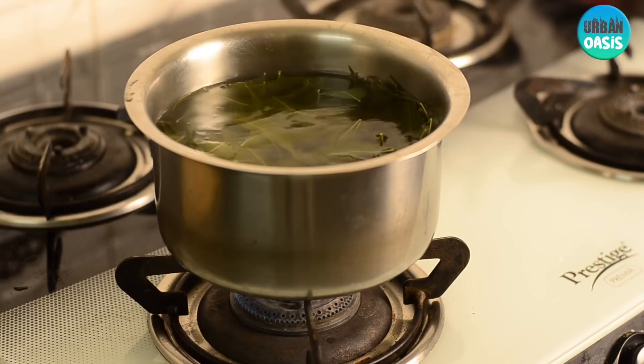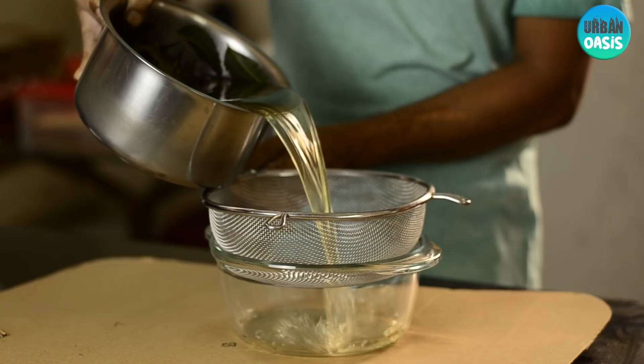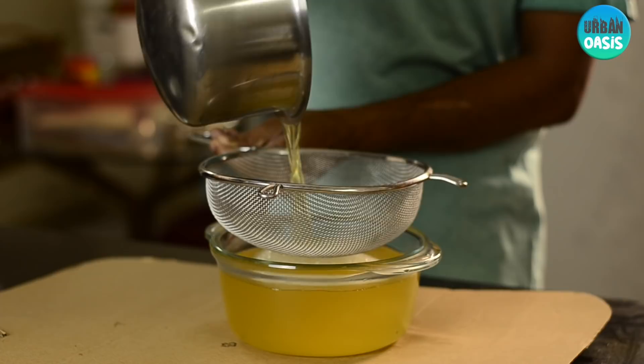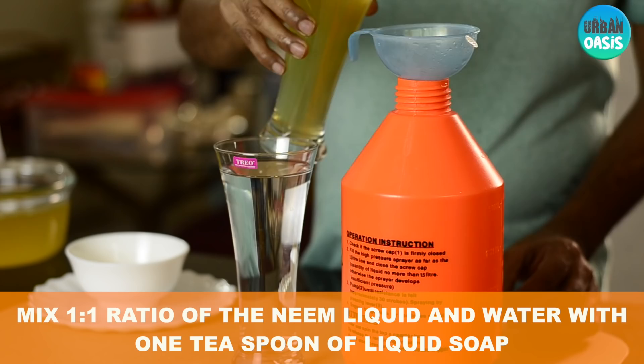Once the boiling is done, keep the vessel aside and wait until the solution cools down to room temperature. The next step is to filter the solution using a strainer, similar to the one shown in this video. Once filtration is done, take equal quantities of the solution and water and add them to a spraying bottle.